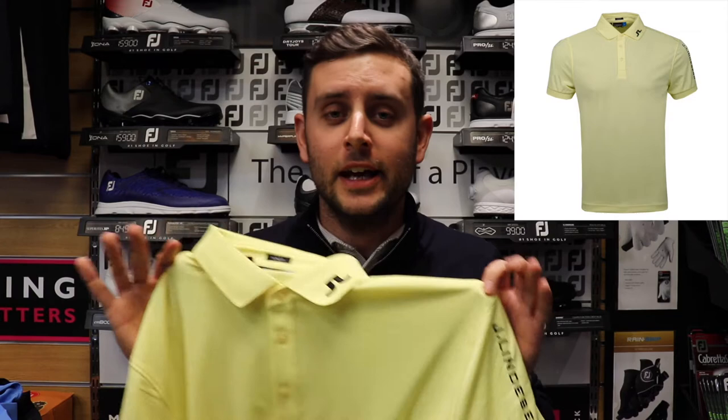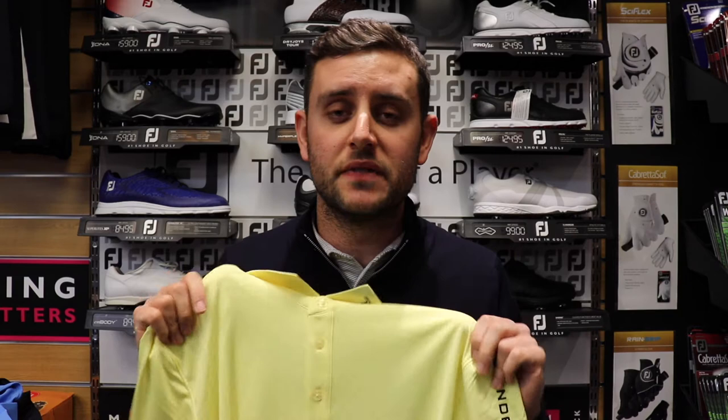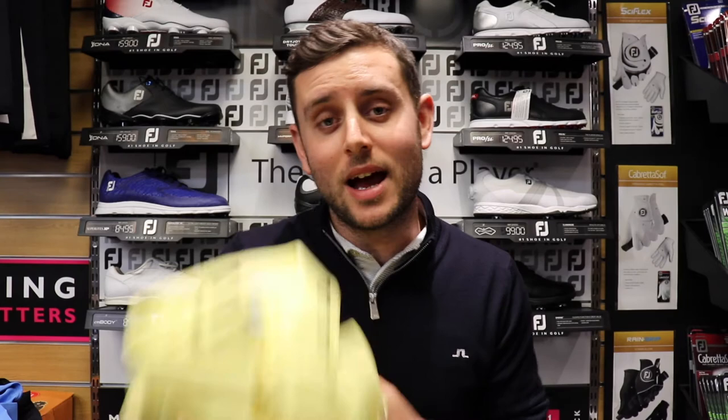Same as the one before, it's the Tour Tech. It comes in slim fit and regular fit. If you're lucky enough to try one on before you buy, you can tell whether you're going to be a slim or regular. They both fit fairly similar in the arms with cuffed sleeves, the difference being slim fit will fit a little tighter around your stomach.